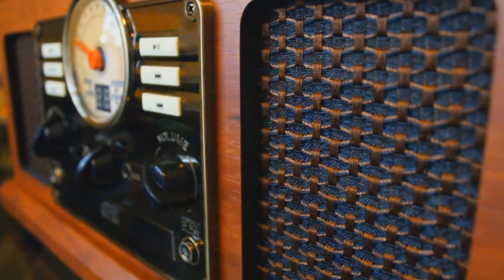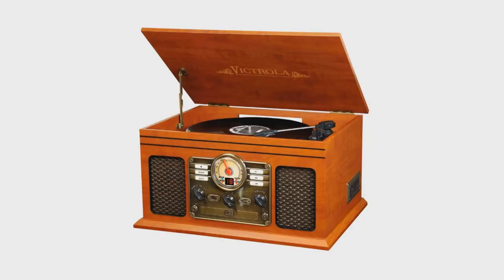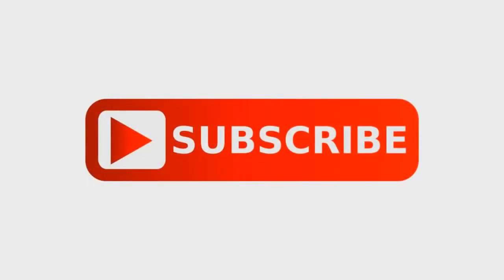Leaving no stone unturned, we've turned the selector switch to auxiliary and we're going to play the tape player. Sticking the tape in, it'll auto start. That's going to do it for today's episode. That is the Victrola 6-in-1 Nostalgic Entertainment Center — great unit. And the price is amazing too. If you look at Bed Bath & Beyond, Best Buy, or Amazon, you will see that you can buy this unit for a lot less money than you would expect. If you liked this video and would like to see more, don't forget to hit subscribe.